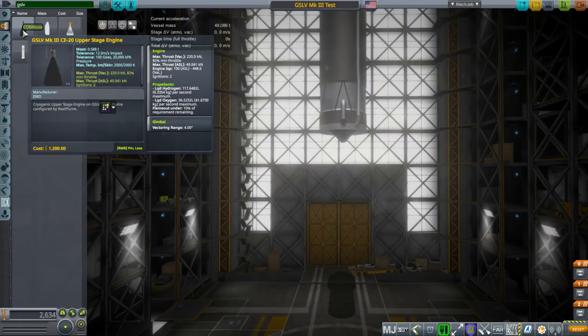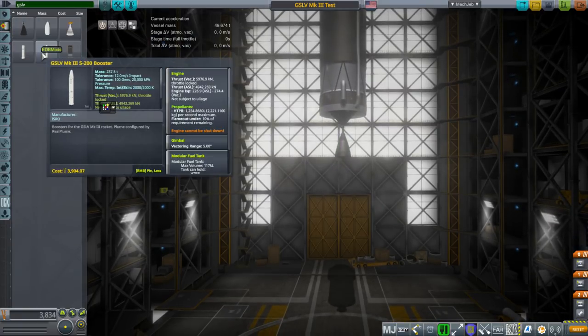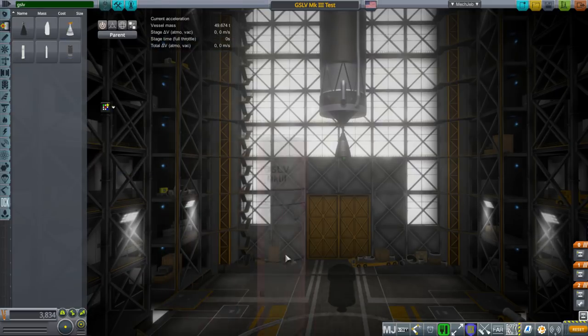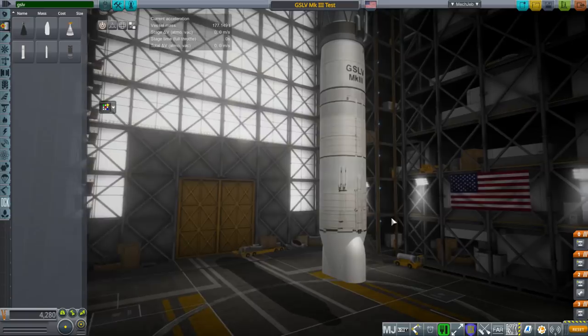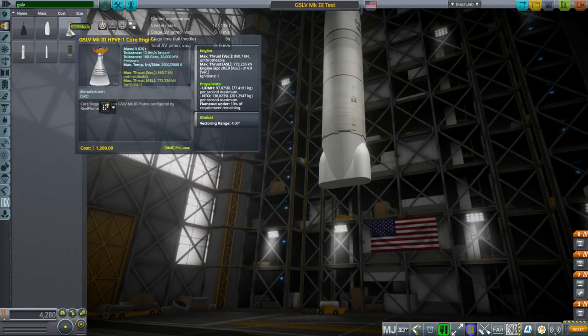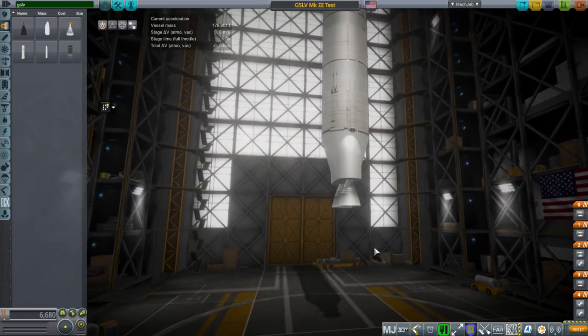Here is the CE-20. The first stage has a decoupler at the top so you don't need a separate decoupler — it'll decouple itself. At the bottom we have the HPVE core engines, and they actually have two nodes: one up top like this, but if you want to put it on this launcher there's another node like that.